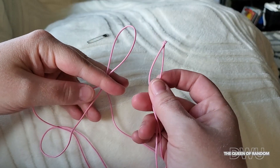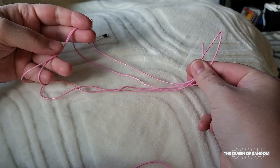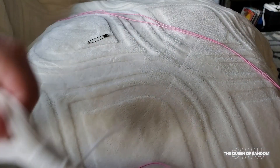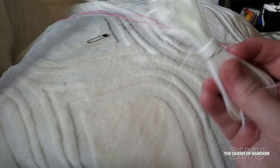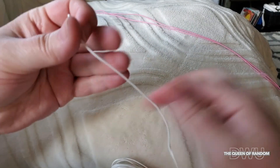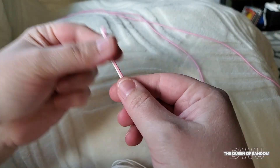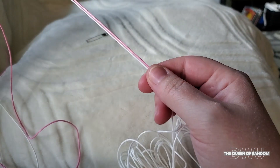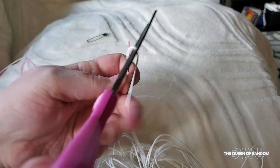Now you want to put the two ends together so you have a looped string, as you can see right here. Now do the same thing with your second color — take both those ends, pull it to the length of that first string, and cut it at the same length.